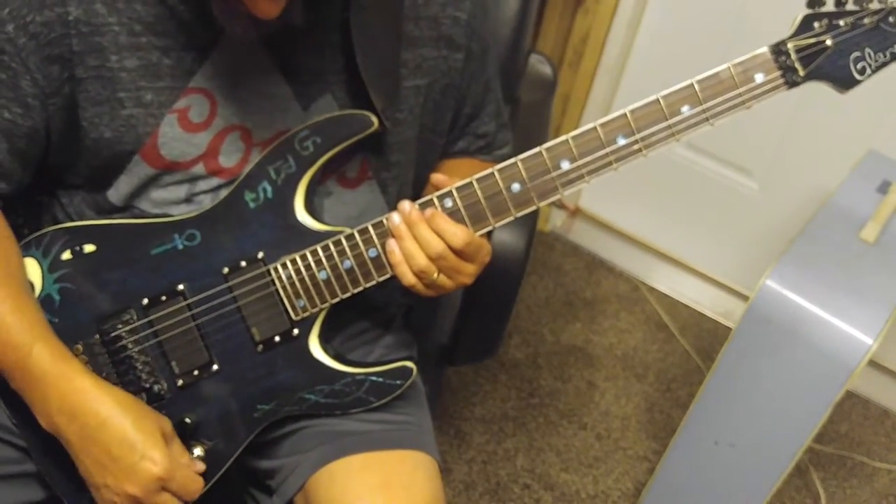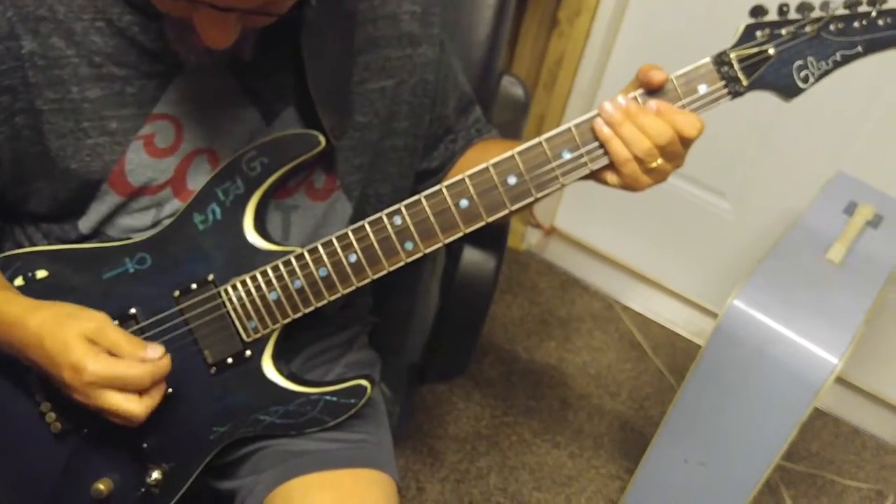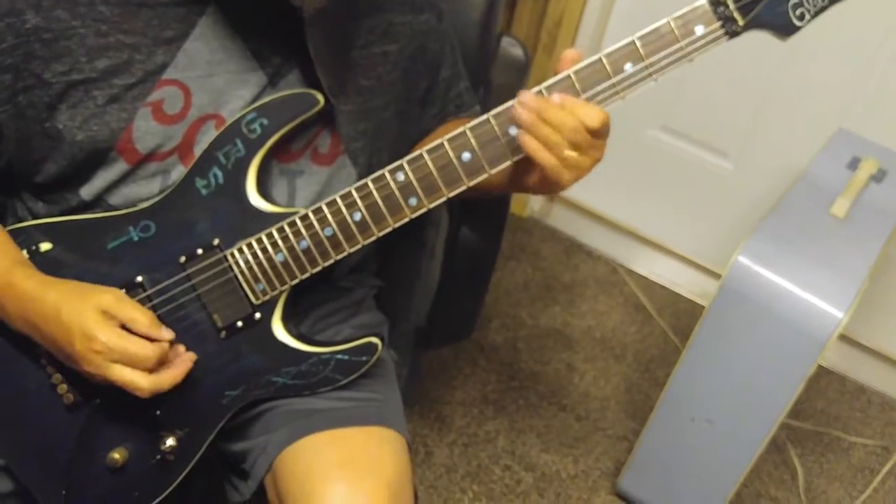Alright, well here we go. Let's start off in the bridge pickup.